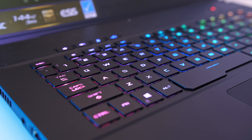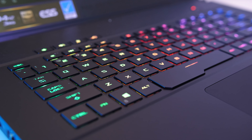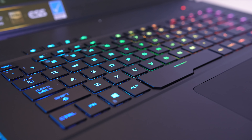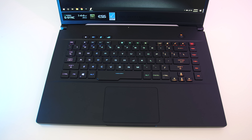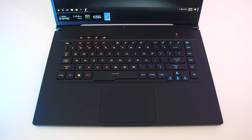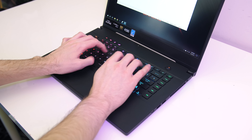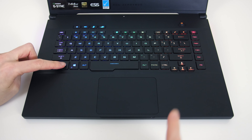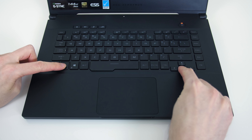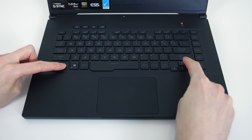The keyboard has per-key RGB backlighting. The F keys don't get fully lit up, and while the rest of the keys do have secondary functions illuminated, they were a little dimmer compared to the main key function. Typing went alright, though sometimes I felt like I had to push a little harder than I'm used to. I didn't like the smaller arrow keys, but these can also be used with the function key to adjust keyboard brightness between 3 levels or cycle through effects.